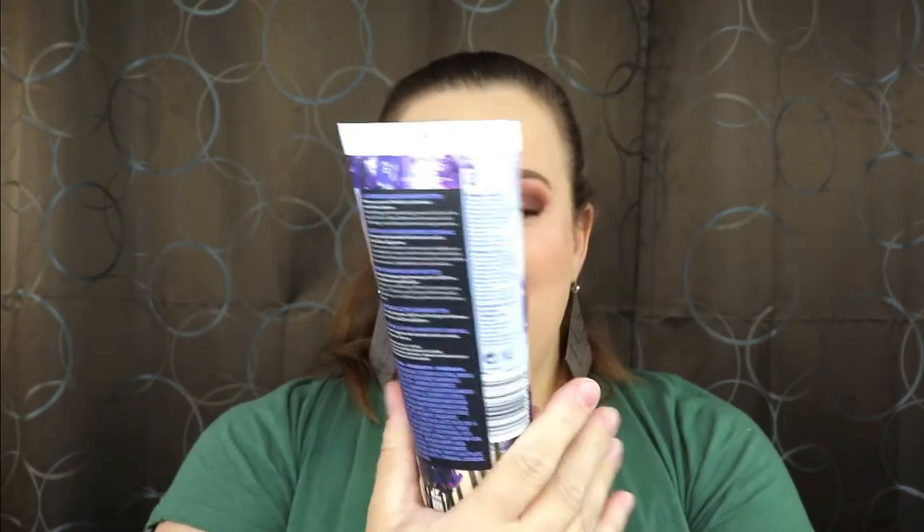The next item is a big bottle — this is the Coors Lavender Blossom Body Butter. That sounds so nice! I love lavender, and I love Coors — their facial cleanser is amazing, it gets off all the makeup and smells so good. Let me pop this open and see how it smells. Oh yes, I love it! I cannot wait to rub that all over my body — it smells so good. Look how big it is — it's way bigger than my hand!